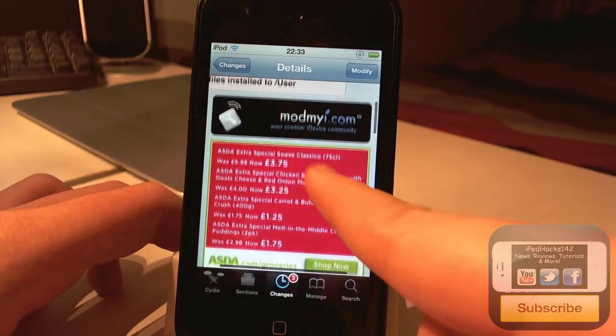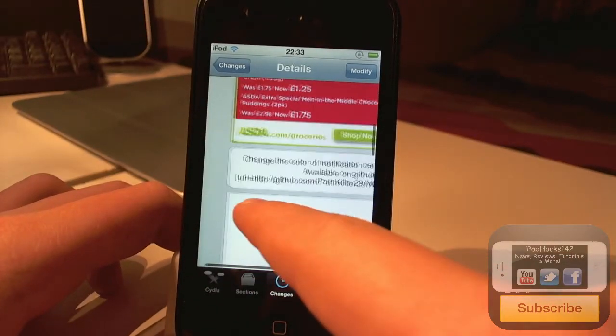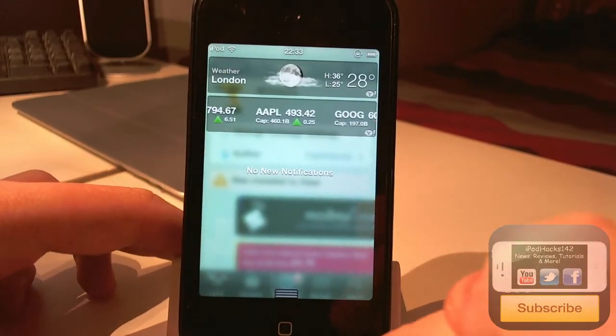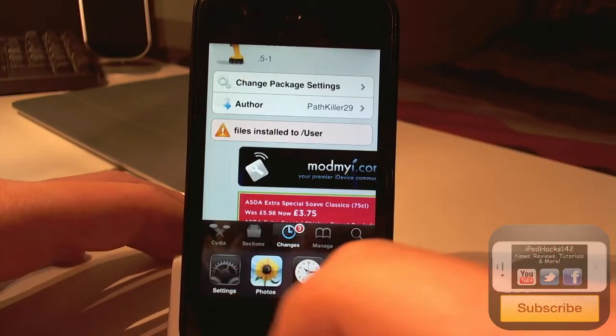It does work on the iPhone and iPod touch, and I'm not sure if it works on iPad but you can try that out if you want — tell me in the comments below. It is free so it's definitely worth checking out. It gives you sort of a nice effect; you can see it's got a nice clear background with a coloured tint.